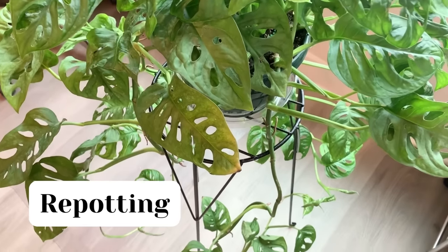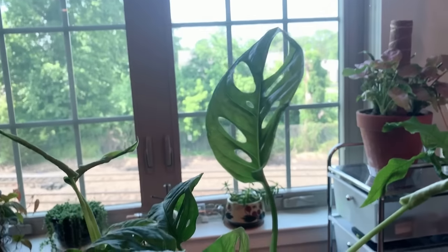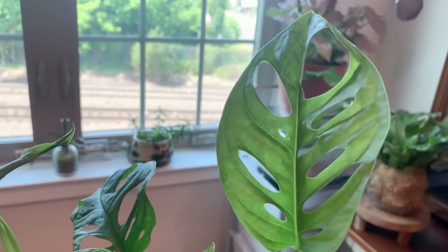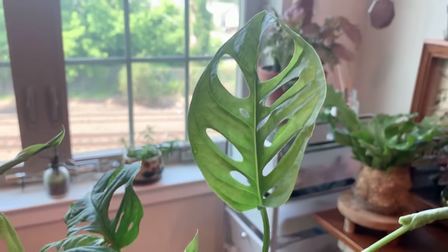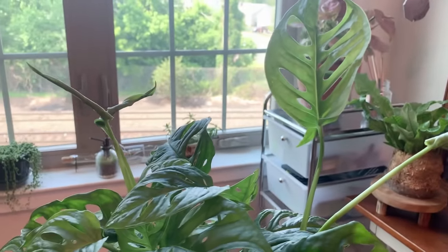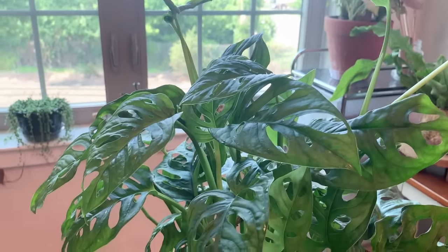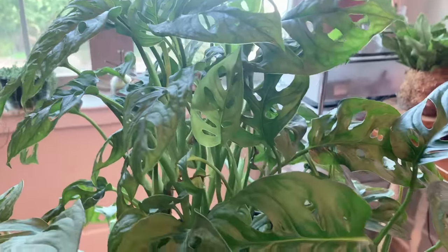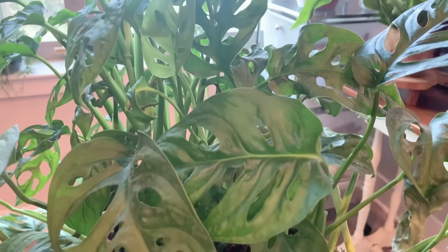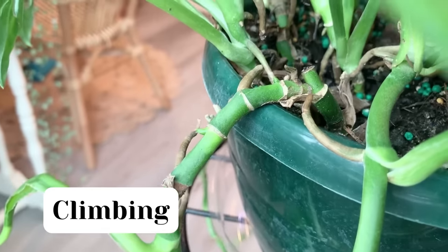I did kill a little Monstera once because I waited way too long to repot it, and it got mad at me and slowly lost every single leaf. They can handle a little bit of root boundness, but definitely don't leave them to get insanely root bound. A good rule of thumb is to use a pot that's the next size up from its current pot, and make sure your pot has a drainage hole.